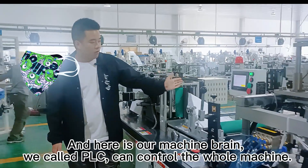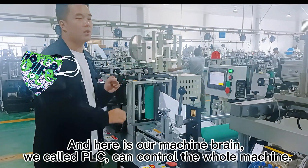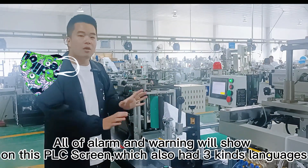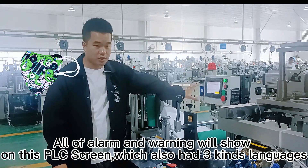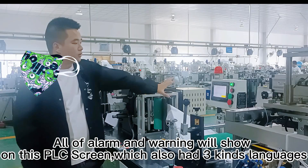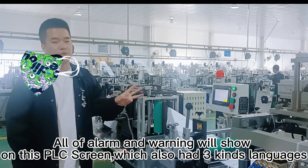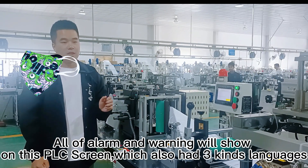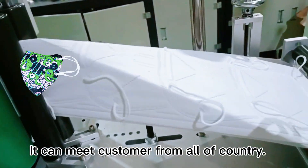This part is our machine's control panel. It controls the whole machine. All alarms and warnings are shown on the PLC screen. This PLC screen supports more than three kinds of languages, which is better for customers from all countries.